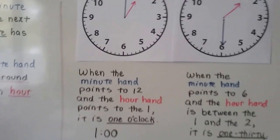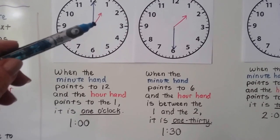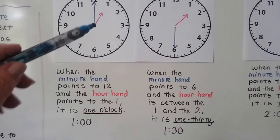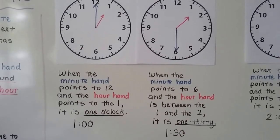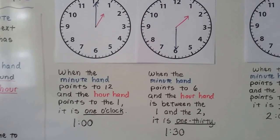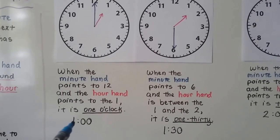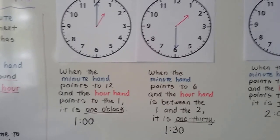When the minute hand points to the twelve and the hour hand is pointing to the one, it's one o'clock. Remember, whenever that minute hand is pointing to the twelve, we say o'clock. We can write it as a one with a colon and two zeros — it's one o'clock.